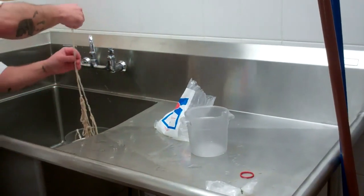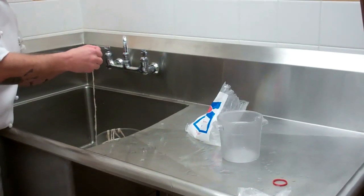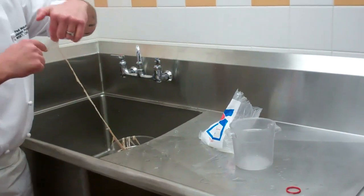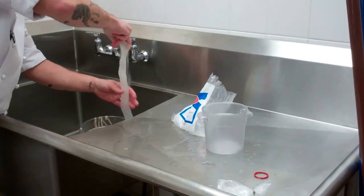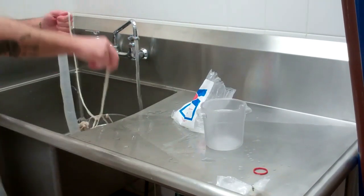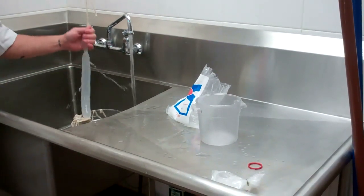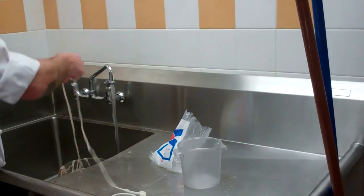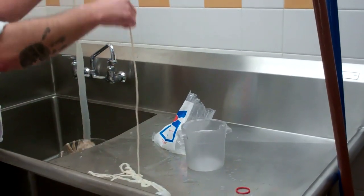Take the casing, find one end, and open it up like a water balloon. Open that up so you can put your fingers in it — you can see the diameter of the casing is relatively large. Then put some cold water in there and you can see it fill up like a balloon. What we're doing is rinsing the brine out of the interior, running water all the way through to get all of the brine out.